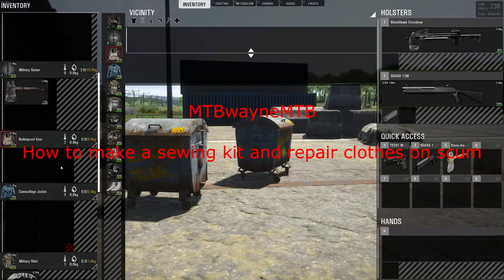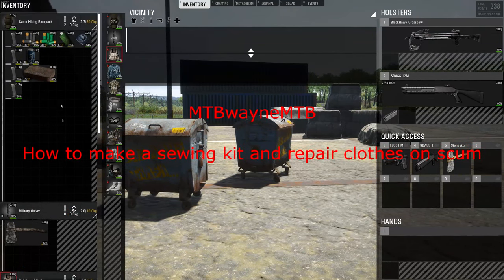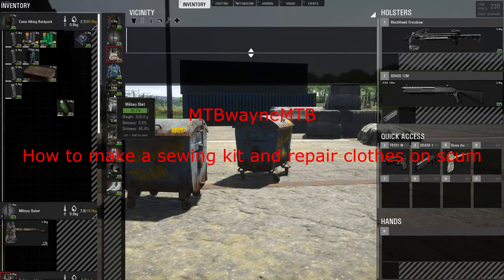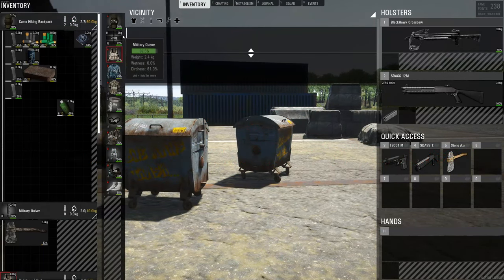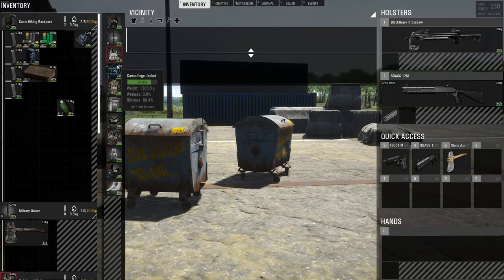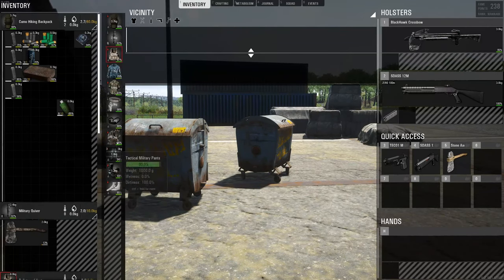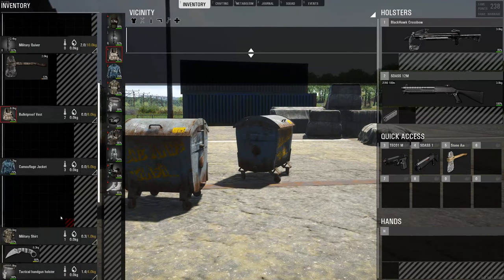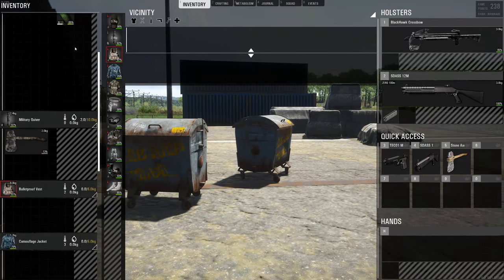Hello fellow YouTubers again. I'm going to be showing you how to make a thread and needle to repair your clothes. So obviously you can see my backpack is 98%, 92%, 97%. So I'm probably going to start with repairing my camouflage jacket. I'm starting to lose space on there, so let's get this done.